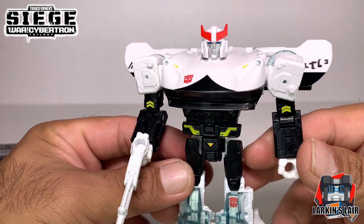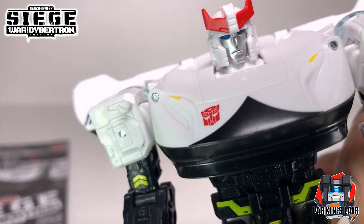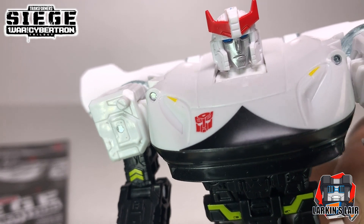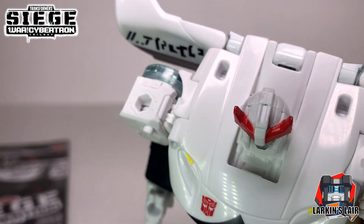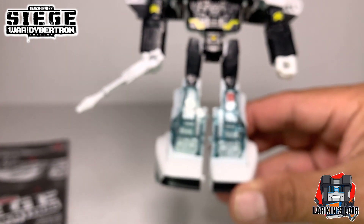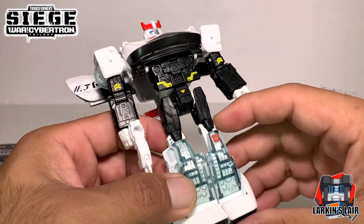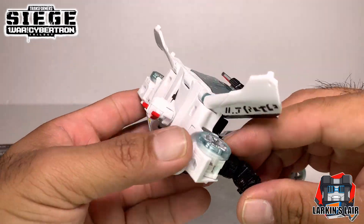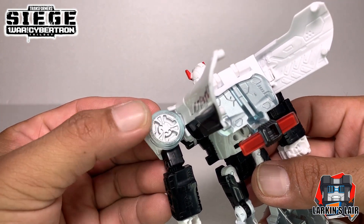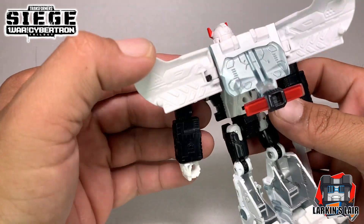Let's get some detail shots. You can see Prowl has a very G1-like face - very nice sculpt. There is no light piping so the eyes are painted blue. There's nice clear plastic for the back of the vehicle or the lower leg, which I really like - it's a bit different. The wheels are this clear color - I think I'd prefer them black, but this is a Cybertronian version.